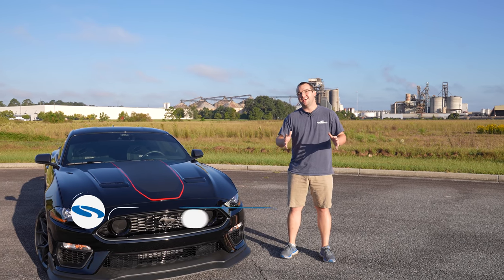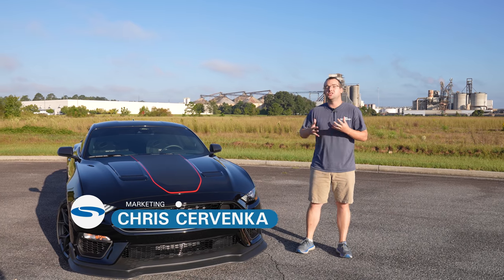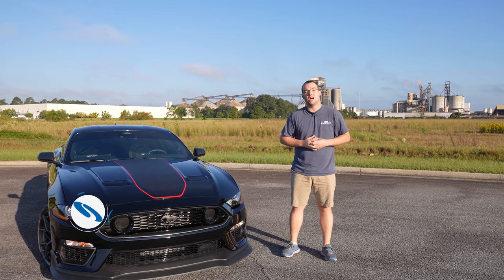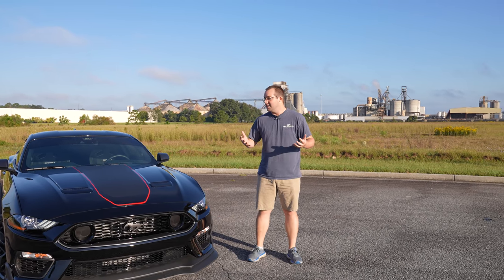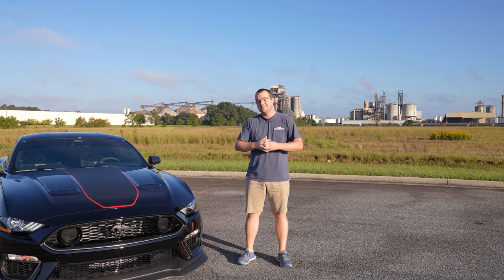Hey guys, it's Chris from Steeda and today is an exciting day. We have a Mach 1 handling pack here. We're going to do a quick walk around and a driving review to let you know our driving impressions on it and ultimately some of the parts we've added to this car as well. So without further ado, let's get driving.